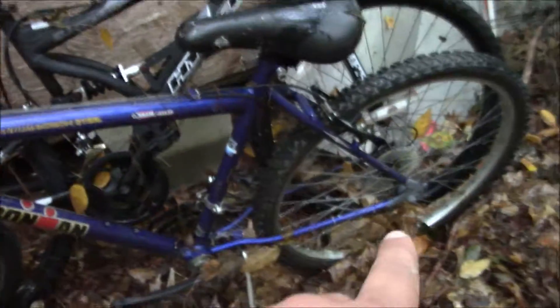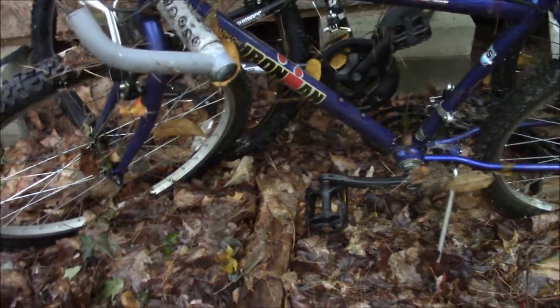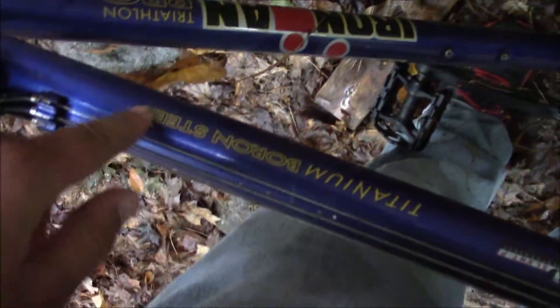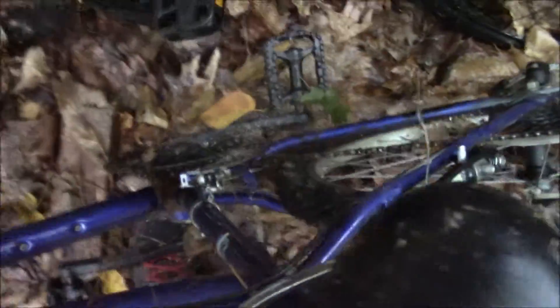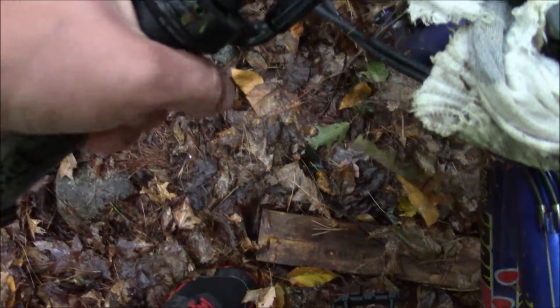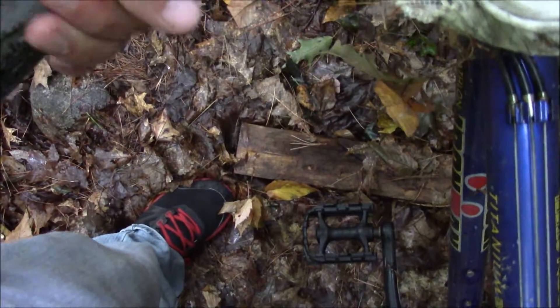There was nothing wrong with it to make me stop riding it. I just don't like Huffys. It's fairly light being the titanium boron steel — it rode well, no problem. The shifter is broken; I think that happened over the winter. I only rode it once last year.